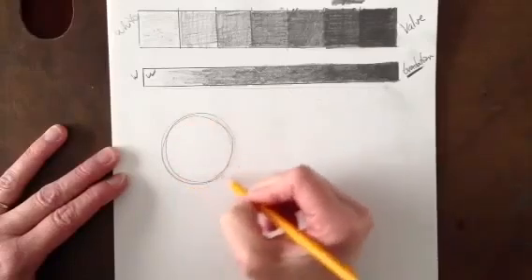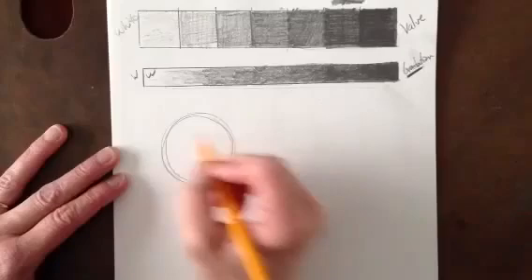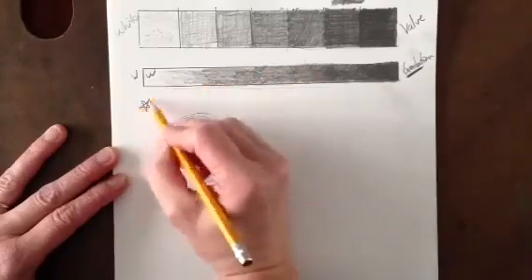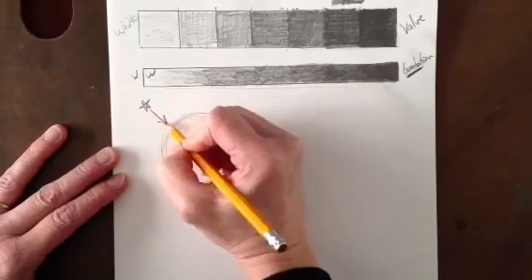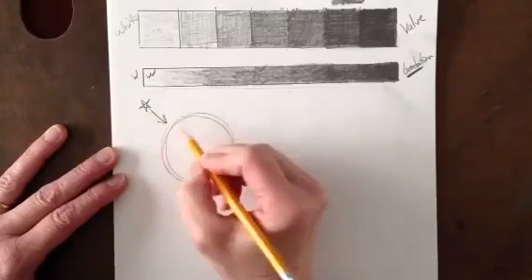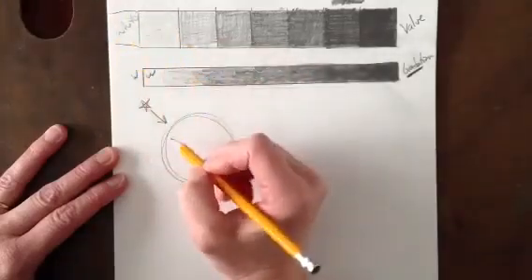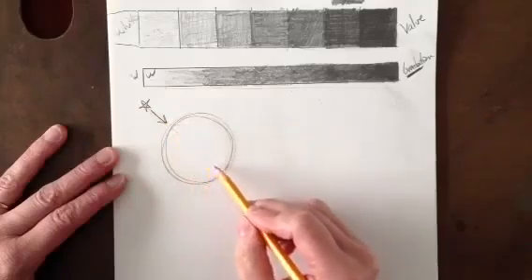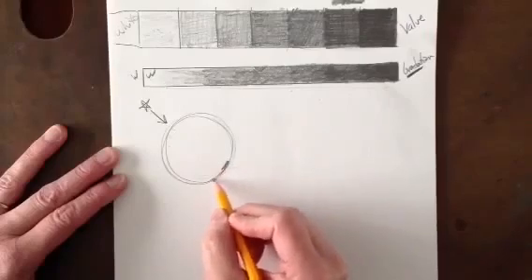Once you have your sphere drawn in, we need to add a light source — that tells us where the light is coming from. You could draw a little star here, just something that tells us the light is coming from this direction, with an arrow saying light's coming from up here and shining down on this side. The part closest to the sun is going to be white, and across the sphere, this is going to be our darkest area.